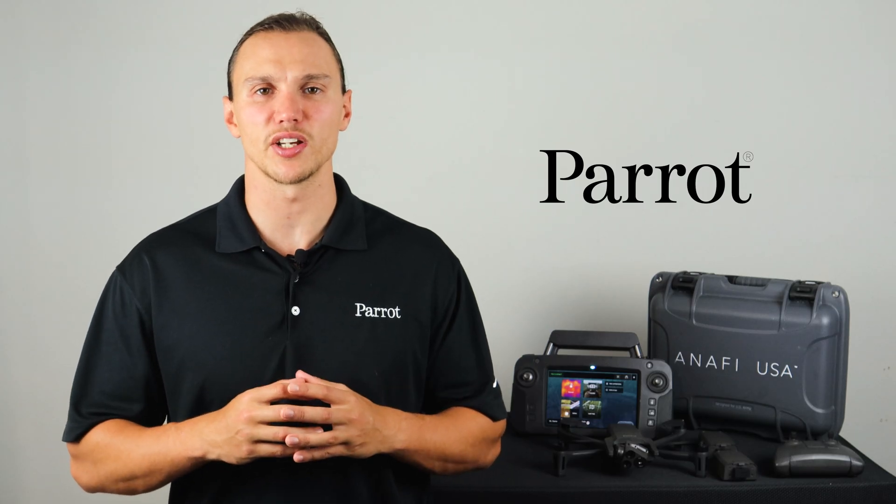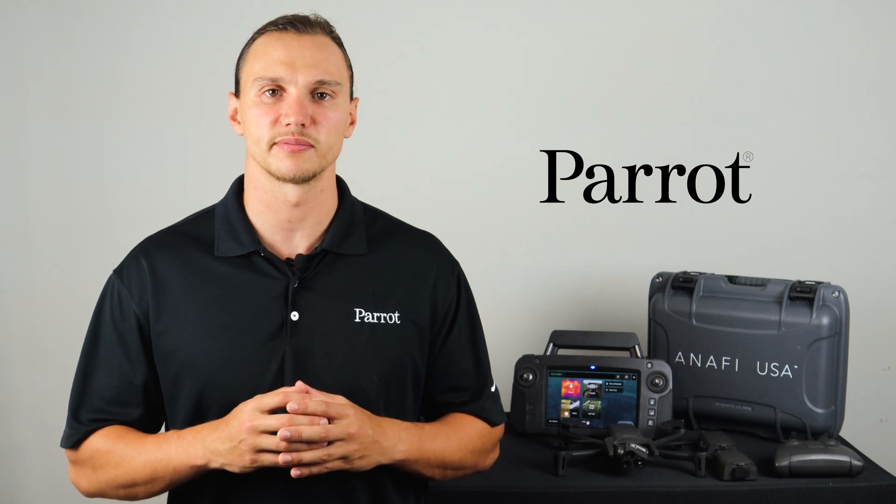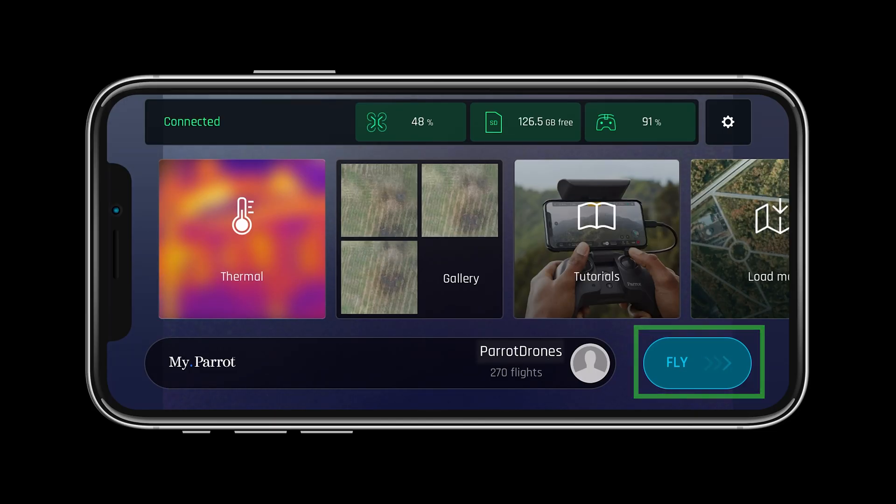Now that our system is updated, calibrated, and ready for flight, let's go through the heads-up display in FreeFlight 6. Let's start by tapping the fly button on the screen to get to our heads-up display.